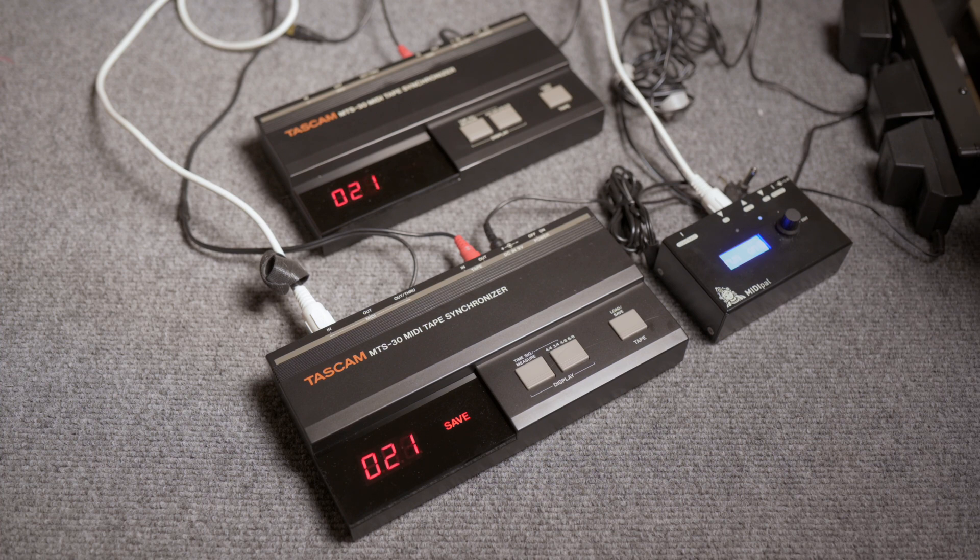That's utilizing positioning information — it's basically laying down MIDI song position pointer on tape. So these can cue up to any location on a tape and then resync, generating MIDI clock at the next measure. That's one of the really cool features of these units that some of the other competitors didn't have.